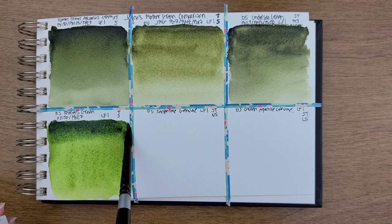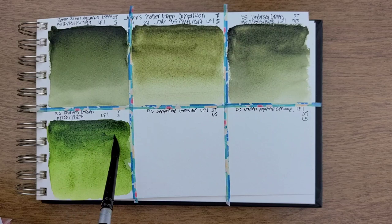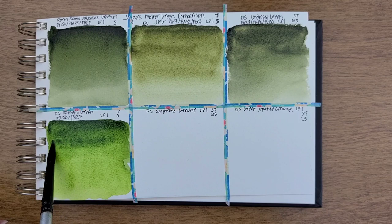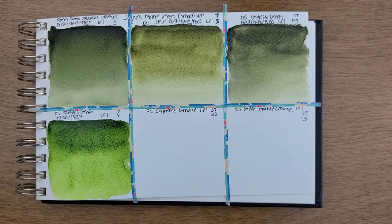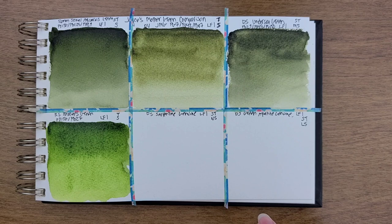All of these actually go really, really dark if you want them to. I am a really big fan of using either green or violet to neutralize color and make darks. Daniel Smith Serpentine Genuine — no pigment number, of course — and it is semi-transparent and non-staining.